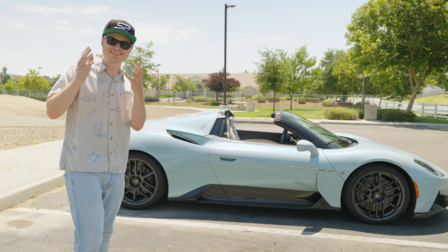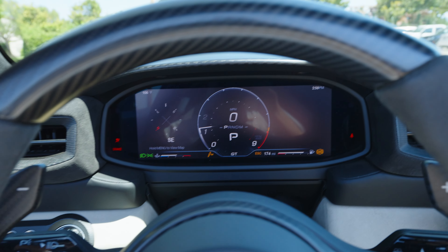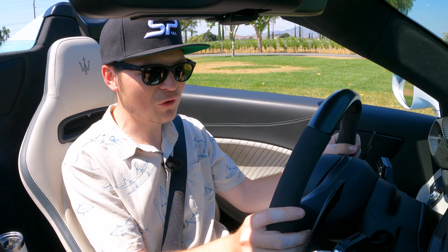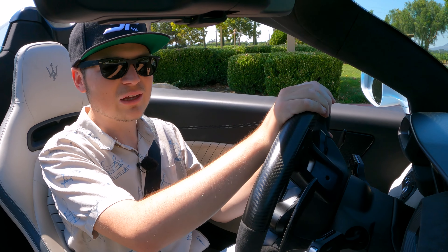Getting inside the MC20 Cielo — I can see the blue sky up above me, it's really nice. Starting it up: hitting the start button on the steering wheel, putting my foot hard on the brake, and the Nettuno 3.0-liter V6 twin-turbo is activated with 621 horsepower and 538 pound-feet of torque. To go and drive, just pull the right paddle shifter. I love getting into supercars — there's so much drama. The aqua marina metallic paint job looks incredible from every angle, changing tones of blue, going silver, ice gray, then really dark blue with metallic flakes.